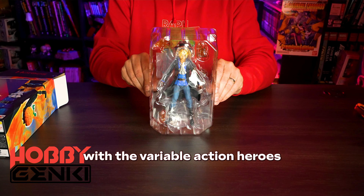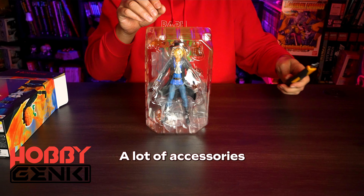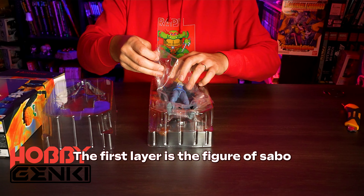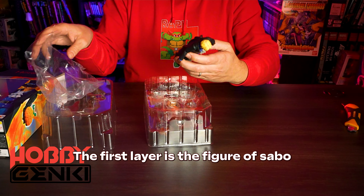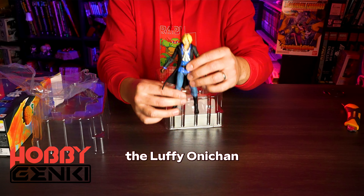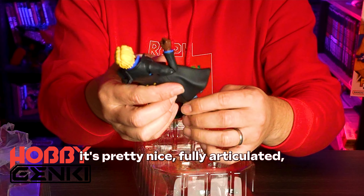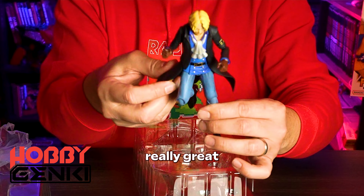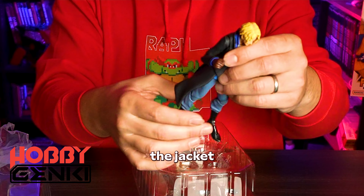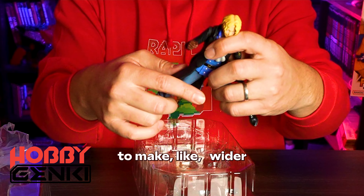As usual with the Variable Action Heroes, there are a lot of accessories and some cool fire effects. The first layer is the figure of Sabo, Luffy's Oni-chan. As you can see, it's pretty nice — fully articulated, really great. Even the mount has some articulation to make it wider.